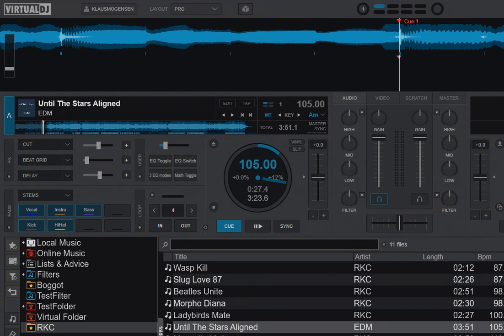Just another quick video about Virtual DJ 2021, the stem separation feature, how you can map the stem separation feature and the EQ modes, and also a little bit about the waveforms at the end.